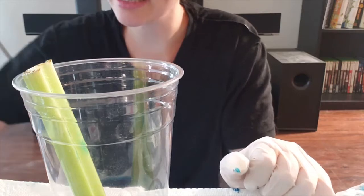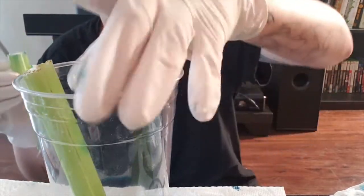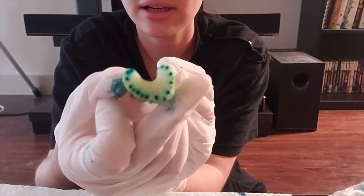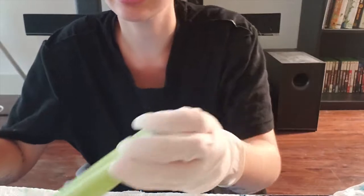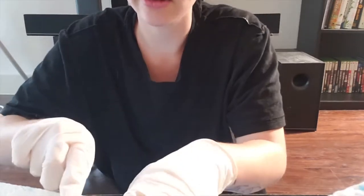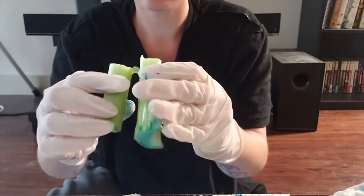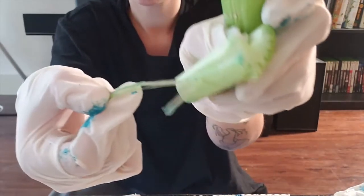It'll take about an hour to start seeing any difference, but what I did for my first experiment to show you guys — I did it overnight. This was the bottom part that was put in overnight, and you can see right here that there's some blue sticking out. I'm going to cut it open — you can also break it apart with your hands. You can see the blue in the middle, which is really cool.